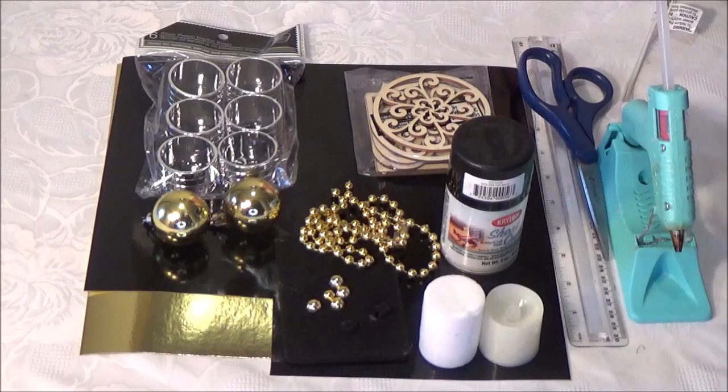Hi everyone, welcome to the channel. I'm Teresa. Today I'm going to show you how I made DIY wall sconces for a previous DIY wall mirror.